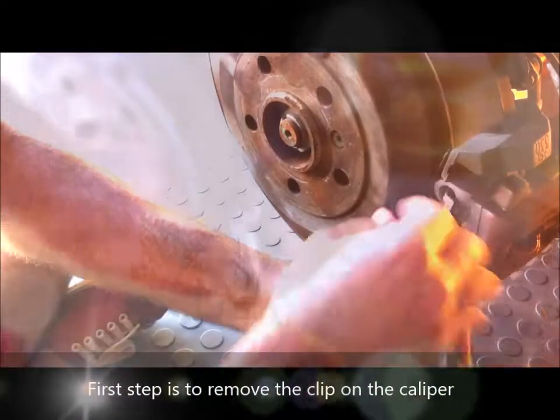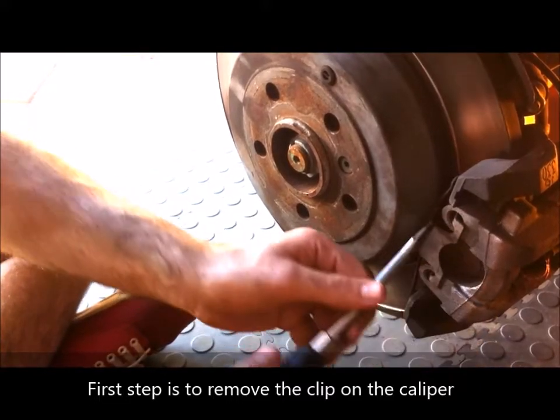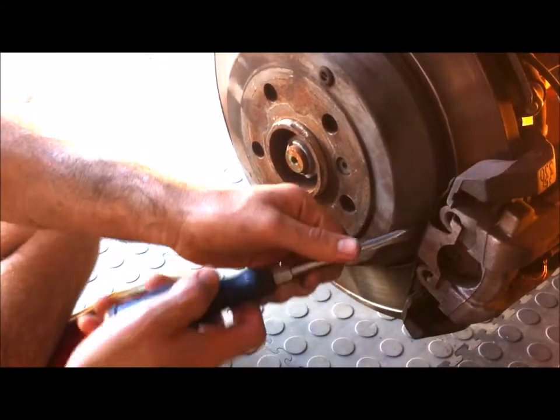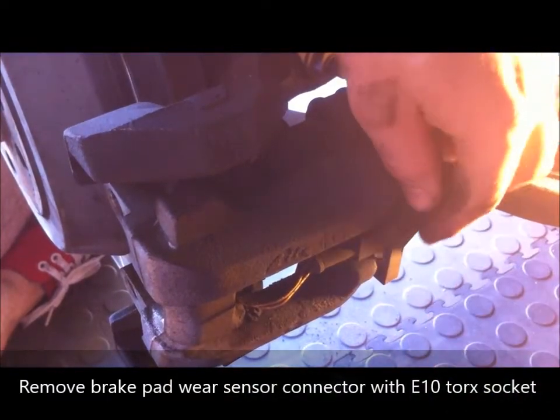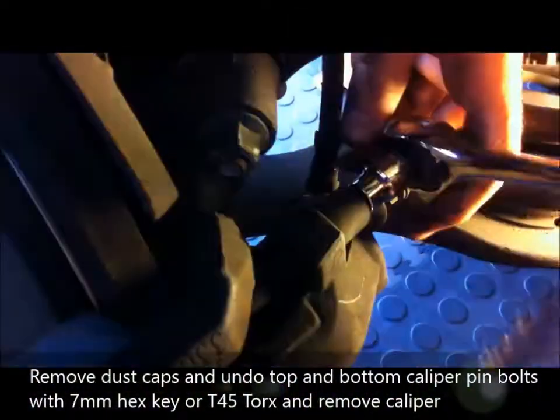First thing is we'll remove the clip — that little bit there has got a hook, so you have to move it that way. You need a small tool to do that. Then you can unplug the wear sensor.